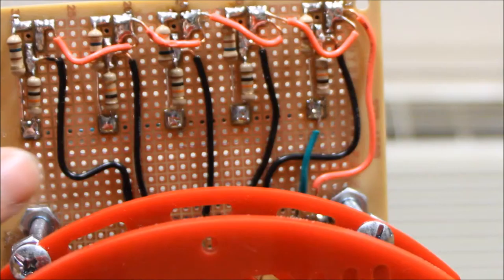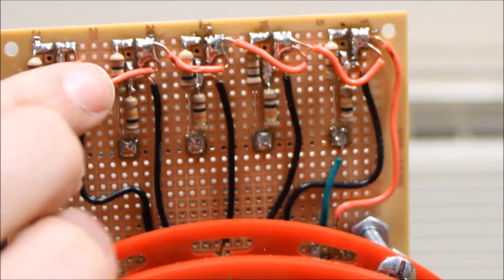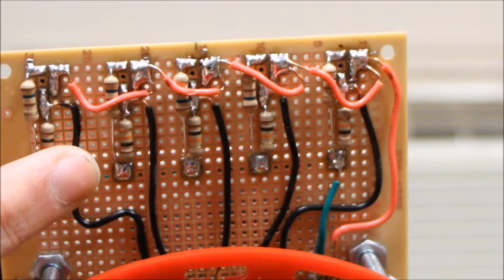On the back side of the board, all these spots here are attached to ground and run down through the green wire, connected to ground on the board. The red wire is power — it sends power to the emitter and the detector for the infrared LED.